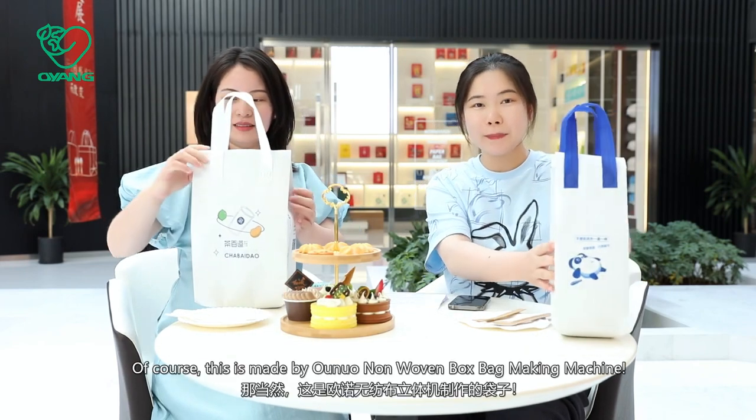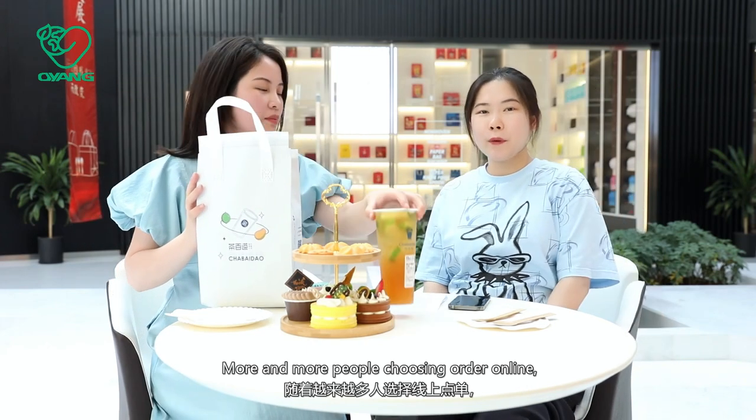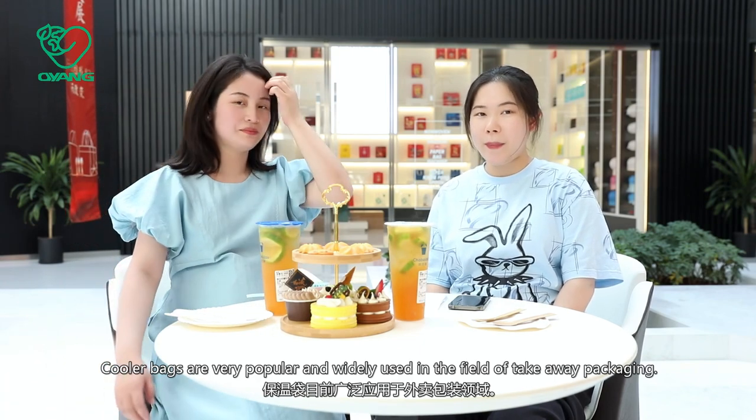Of course. This bag is made by the Oluo Nanon box bag making machine. More and more people are choosing to order online. Cooler bags are very popular and widely used in the field of takeaway packing.